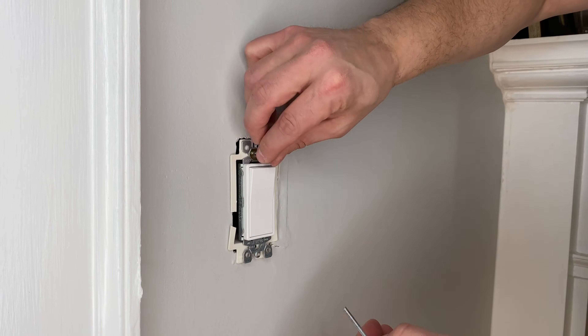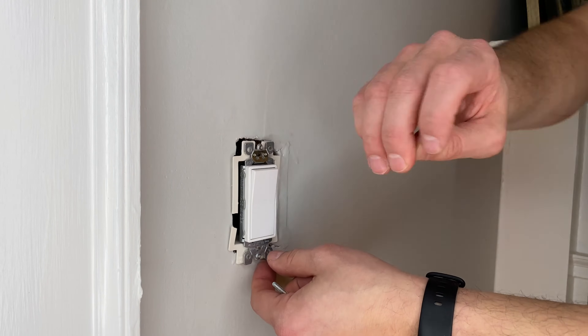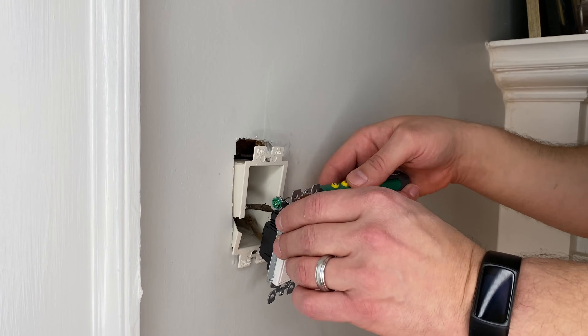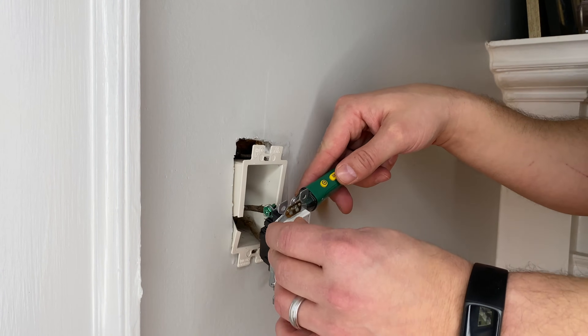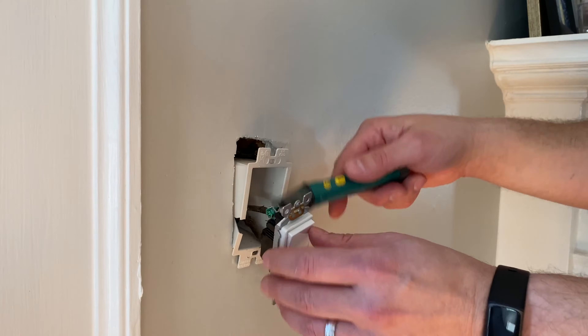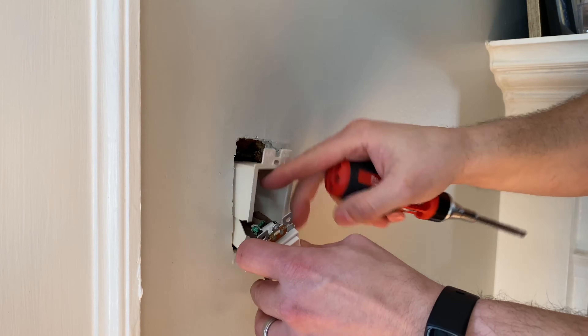Ignore that cracked thing — it's a depth extender for the light switch, I'll replace it later. The voltage detector actually went off the first time even though the switch wasn't turning on. I had to hit a few other breakers until it finally gave me an all clear. Voltage detector for the win — buy one, there's a link below.